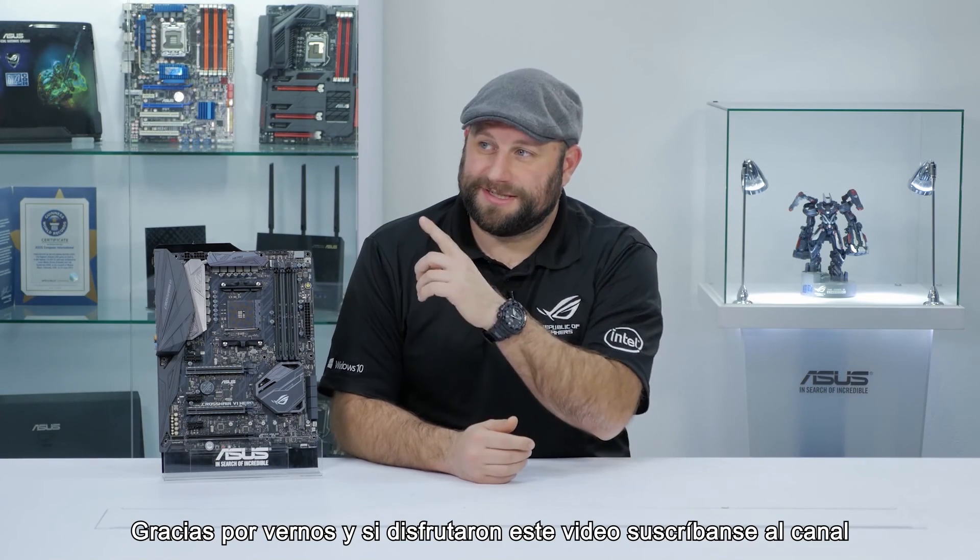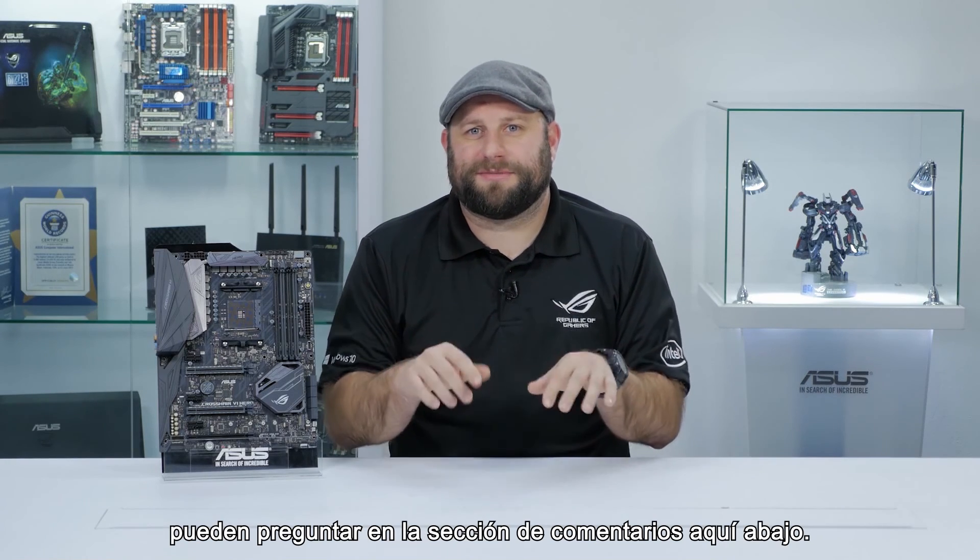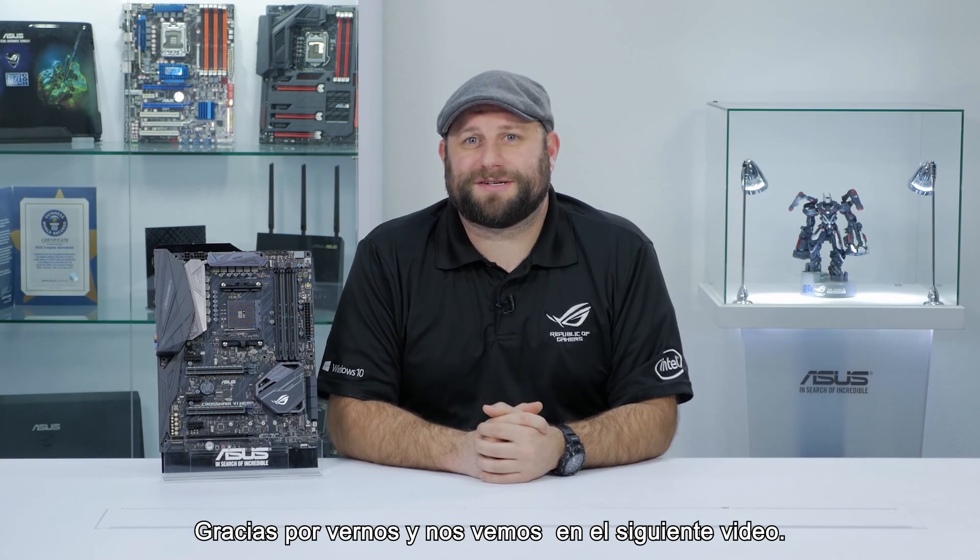If you enjoyed this video, please subscribe. And if you have any questions about this board or any of our other boards, go ahead and ask them in the comments section below. Thanks for watching, and we'll see you next time.